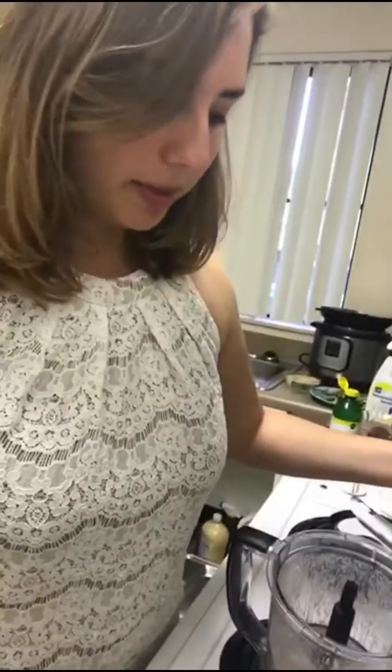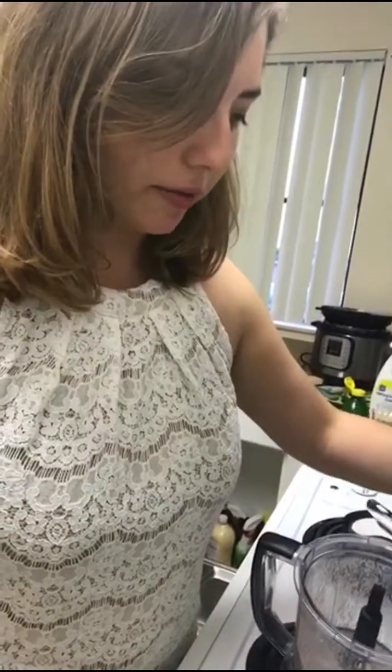So I'm adding all the chickpeas to the blender, I'm draining the water — now we're gonna reserve that for later. If you have extra time, feel free to skin your chickpeas, but I don't have that time.